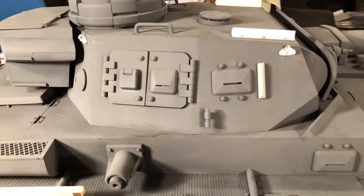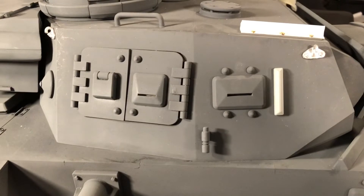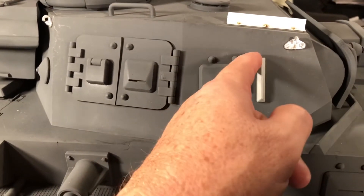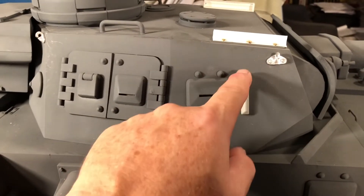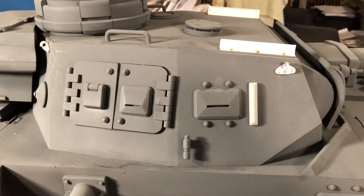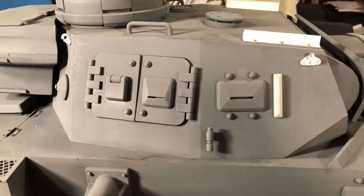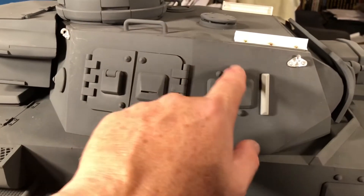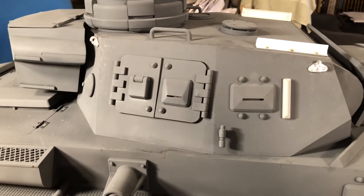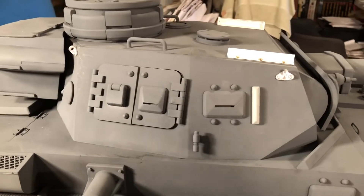Also added from a spare Dragon Panzer 2 kit, this guard for the visor. You don't see it in all the H versions, but a lot of them have it. Not sure if it was a field-added modification. By the time the L version came along, this was removed.